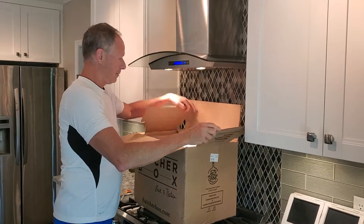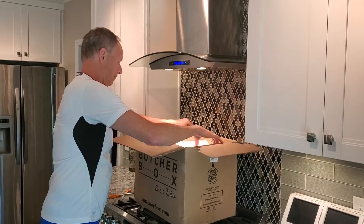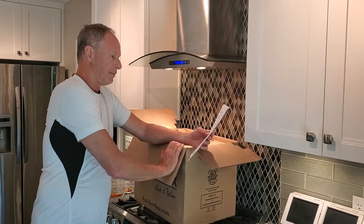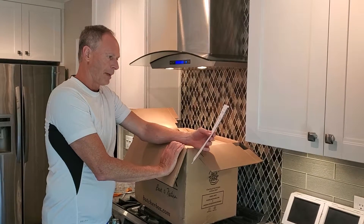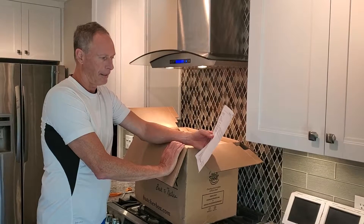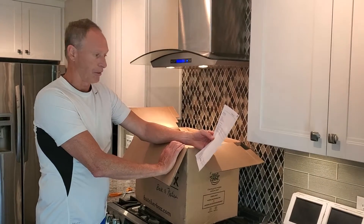So it comes in a big box like this. It's got the shipping pack in there. In mine, I get a ribeye steak, ground beef, burgers, bacon, and some baby back ribs in there too.